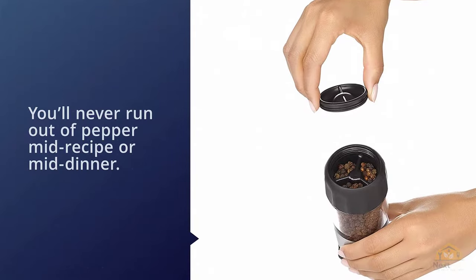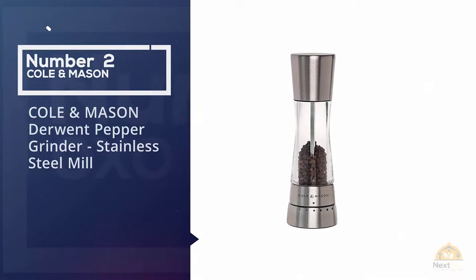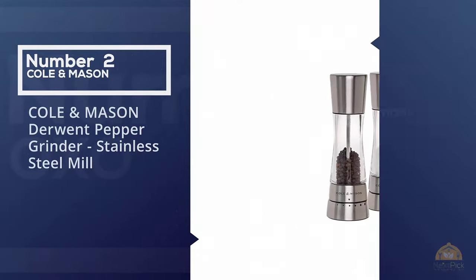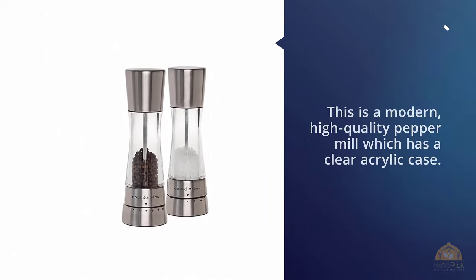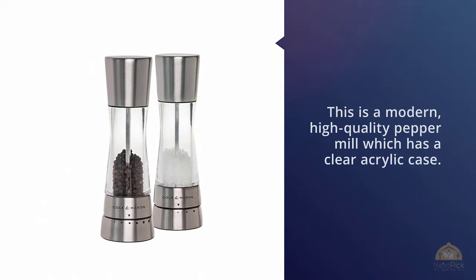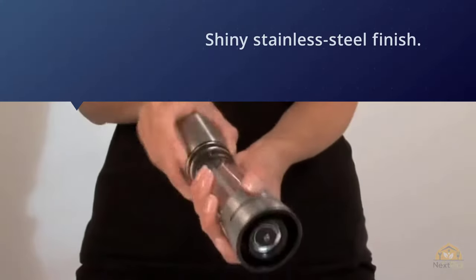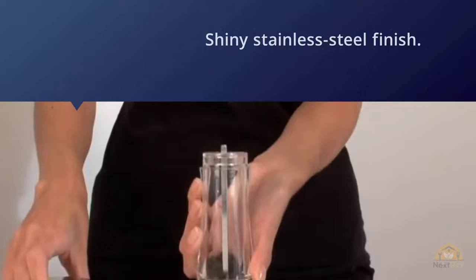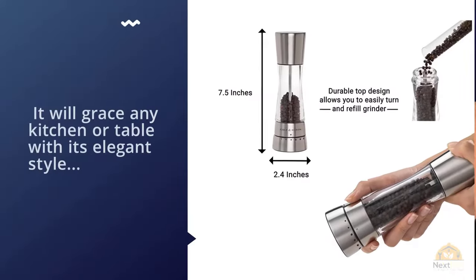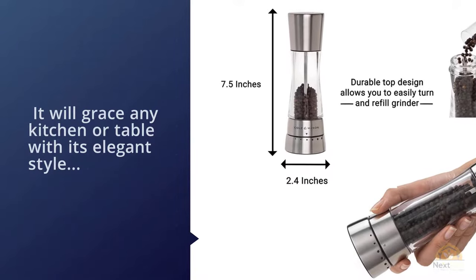Number two: Cole & Mason Derwent pepper grinder stainless steel mill. This is a modern, high-quality pepper mill with a clear acrylic case and a shiny stainless steel finish. It will grace any kitchen or table with its elegant style. It needs to be hand washed but not submerged in water. Thanks to the clear acrylic, you can always see when it needs to be refilled and you'll never run out of freshly ground black pepper.